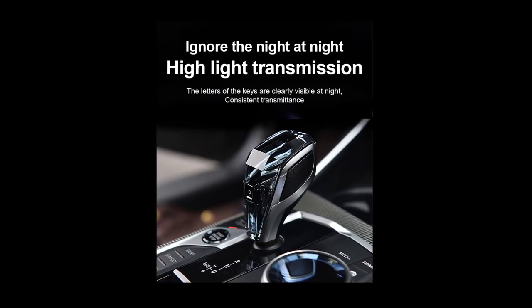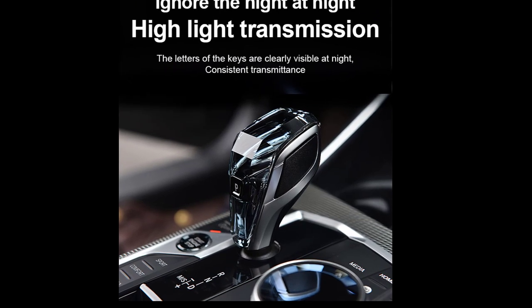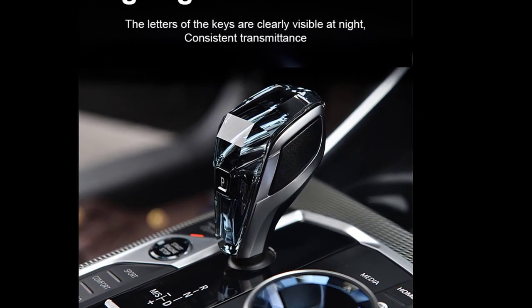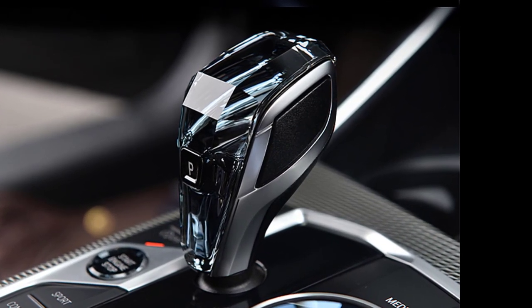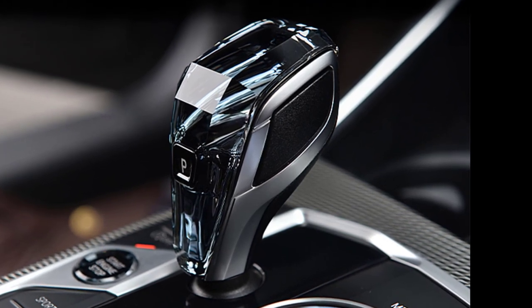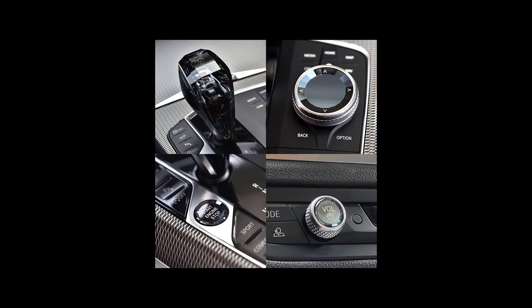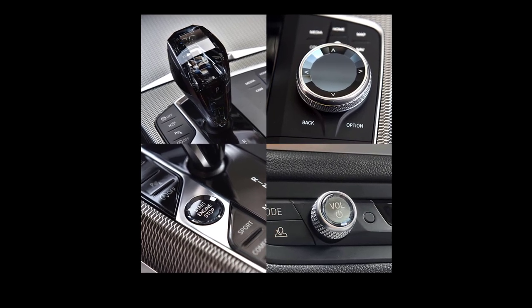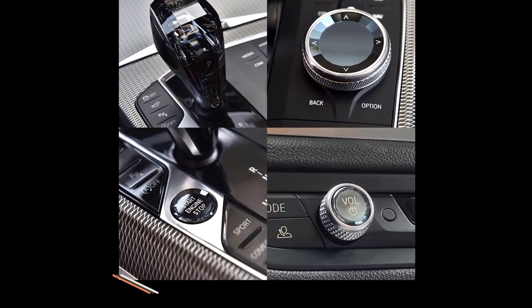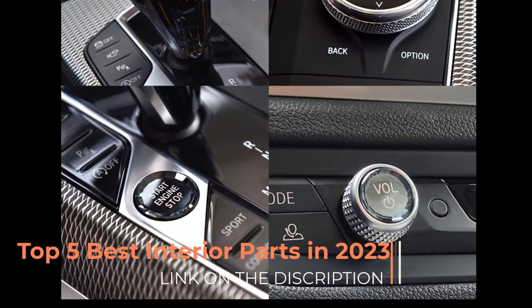Number 2. A Crystal Gear Shift Knob Set of 2023 is an aftermarket accessory that can add a touch of luxury and style to the interior of your BMW. This set includes three Crystal Gear Shift Knobs that can replace the original gear shift knob in your BMW. Here are some key features and considerations if you're interested in a Crystal Gear Shift Knob set of three for BMW compatibility.